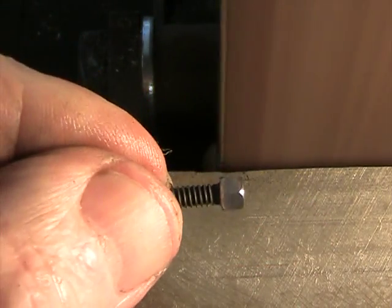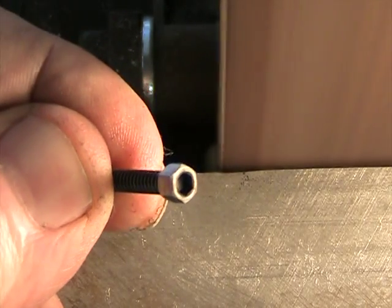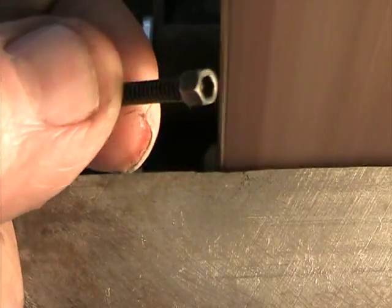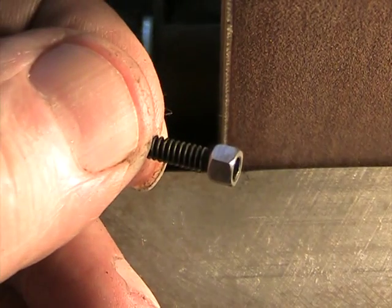And there it is — it's not too bad. If you want, you can always fill in the hex socket at the top with JB Weld or whatever you feel like, or you can leave it open. Most people probably won't even notice. That's how it's done. Thanks for watching. Bye.